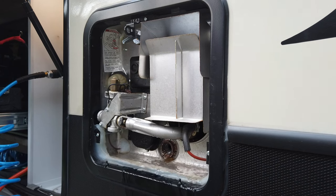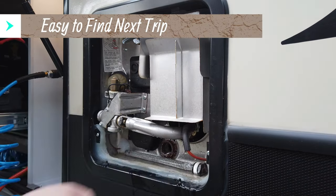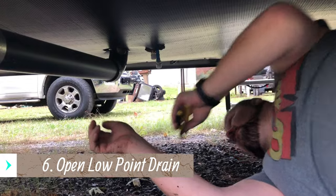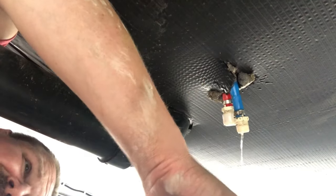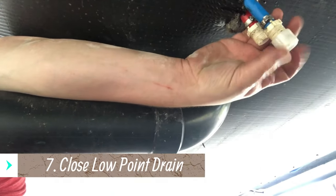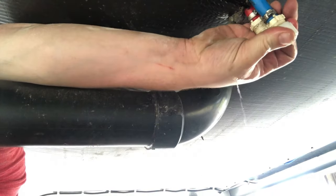Once all the water drains out, I take the anode rod and stick it right back into the cavity of the water heater and put the cover back on. Now find your low point drains — mine are located in a bad spot, right in the middle underneath the camper, and they have caps instead of valves which I'll eventually change. Take those caps off, let all the water in each of those lines drain out as much as it will, then put the caps back on and close the valve if you have one.